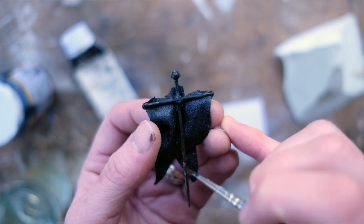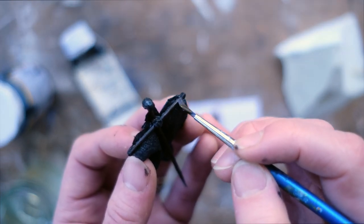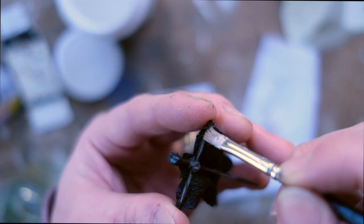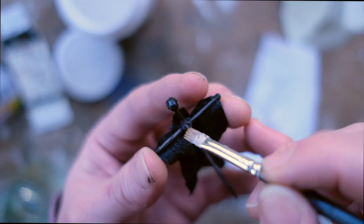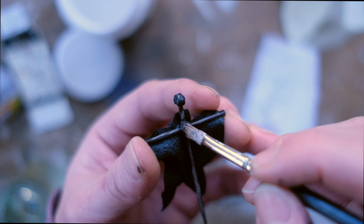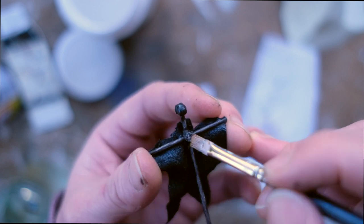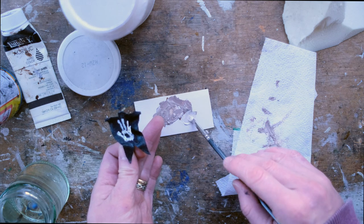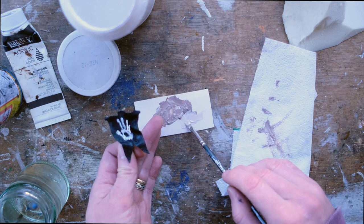Once the hand was painted, I moved on to painting the flag posts and adding some details. For the flag posts I just used burnt umber, and then did a dry brushing with some burnt umber that I had lightened up with some titanium white. If any of the miniature painters out there have any good tips on painting wood at this miniature scale, please let me know in the comments below. Once I finished off the posts, I lightened up the burnt umber even further to try and get a bony colour for the skull.